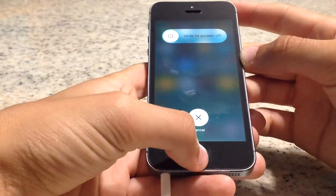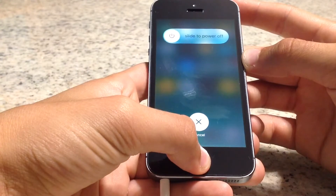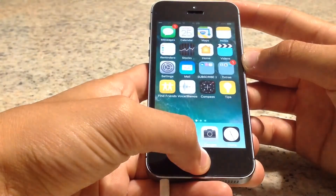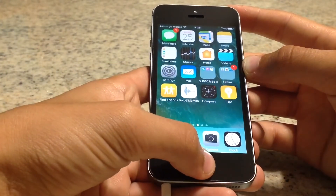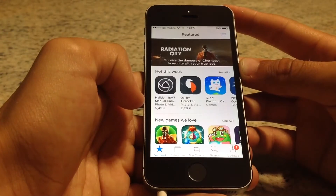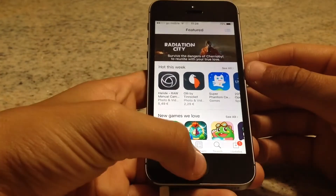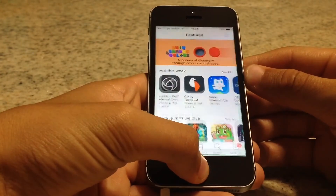Let's do it again. Press the power button, then keep pressing the home button until it's back to normal. Now if we go ahead and open the App Store, as you can see it will load because all the RAM has been wiped out and cleared.